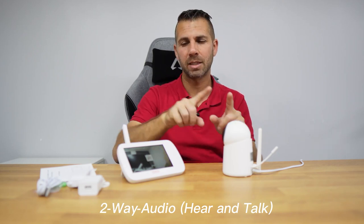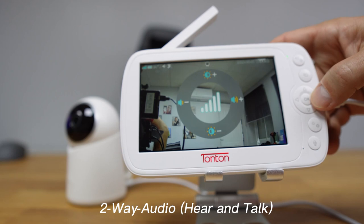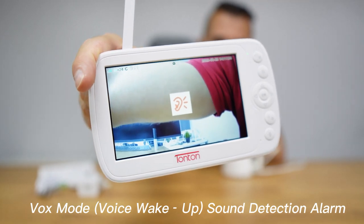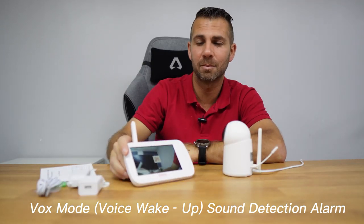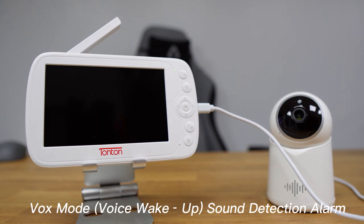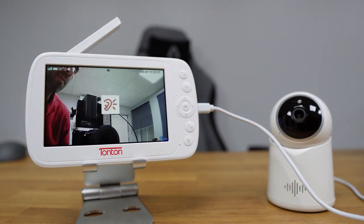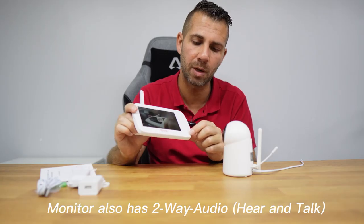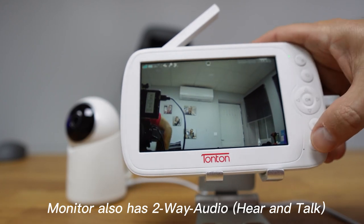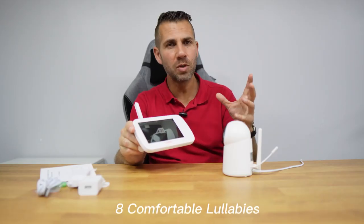Audio works both ways. The audio from the camera monitoring the baby is always active to the screen — I can adjust the volume up and down or mute it, as it is right now. There's also a visual alarm that activates when sound is detected. Even if the screen is off, it detects voice and wakes the screen so you can see what's happening in real time. If I want to talk from the monitor side to the camera, I press the microphone button here, talk, and the baby will hear me.